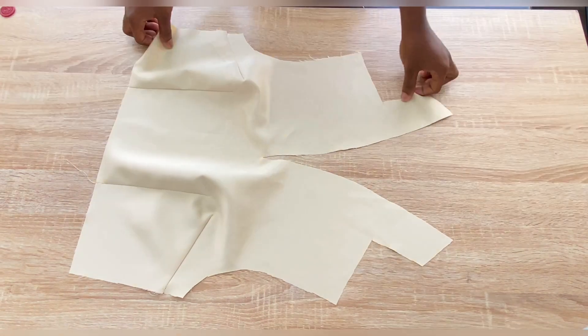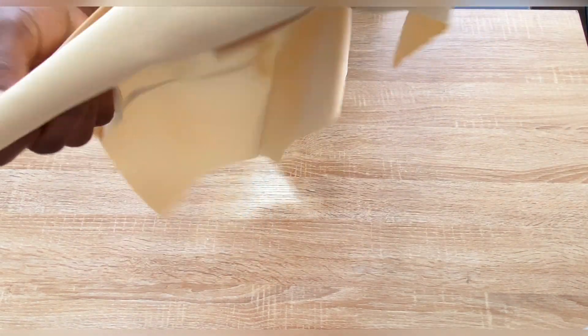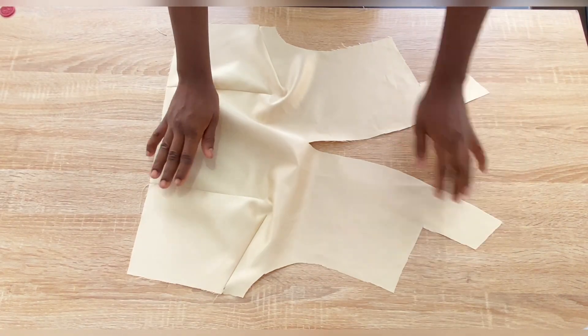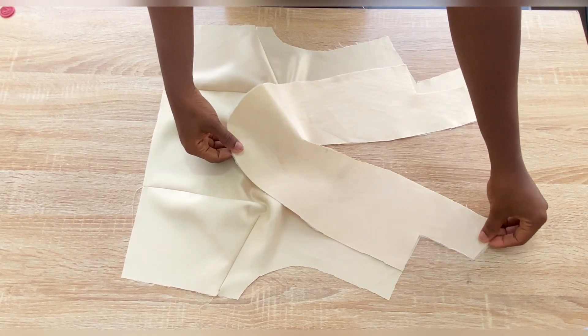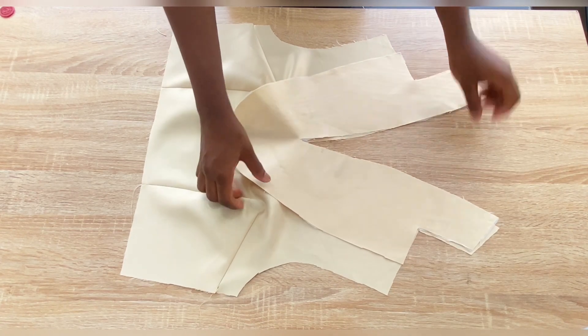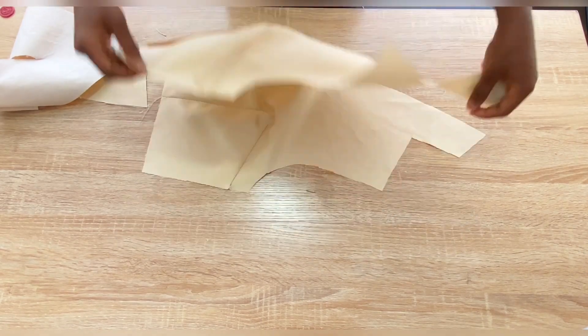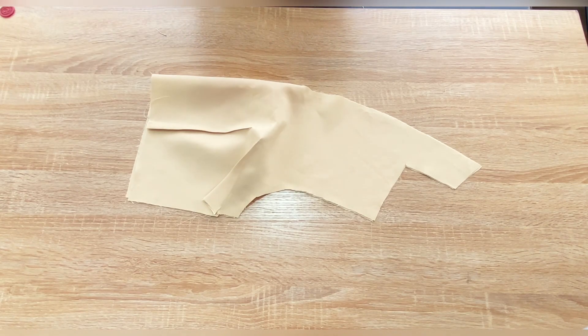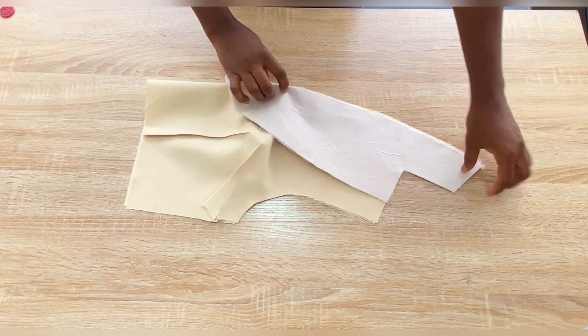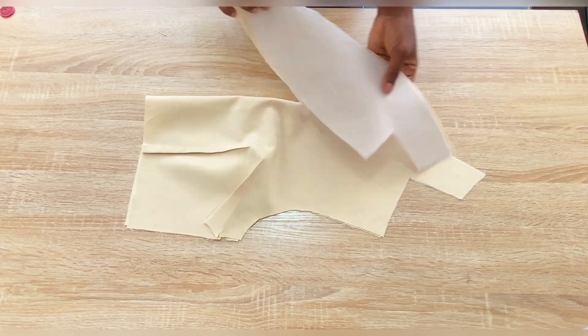This is the upper part of the front with the darts already taken in. I was trying to show the space between the bust dart and the waist dart, but the camera didn't capture that part. As I explained earlier, leave a space of one inch before the bust point when taking in both the bust dart and the waist dart. I have also cut out facing for the front piece by tracing the neckline, and I added fusible interfacing to it.